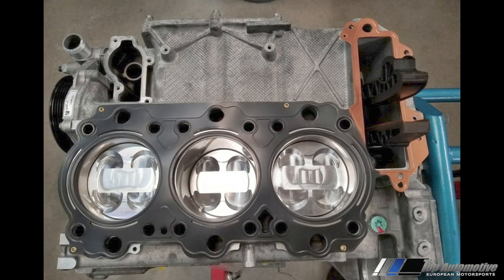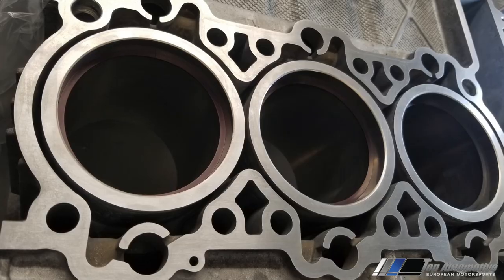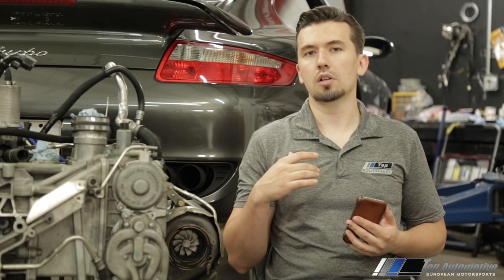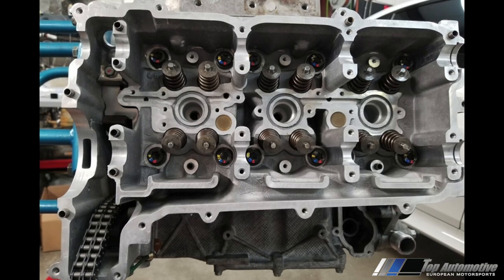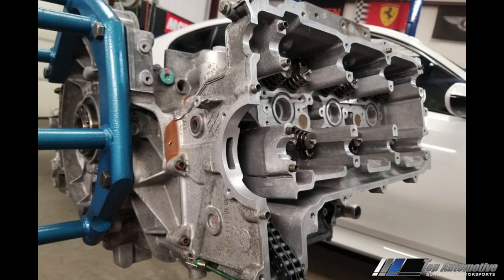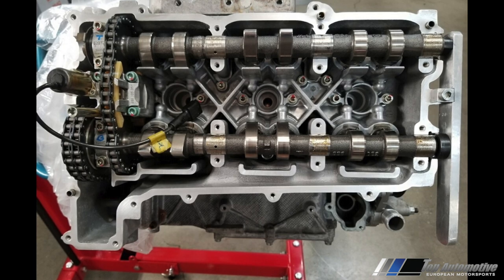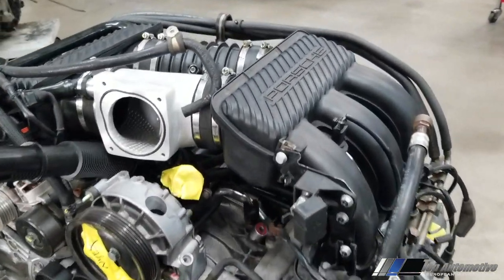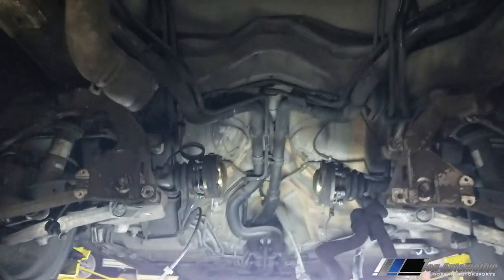Our next step is dressing up the engine — installing cylinder heads, cylinder gaskets, and assembling everything. We clean all mating surfaces with alcohol to remove any oil residue that could cause an oil leak after assembly. After the cylinder is installed, we install our hydraulic lifters and camshafts. The camshafts get timed — it's a whole process that requires special tooling. The cam covers go on top, and here's our engine fully assembled — this is what it looks like after everything is done.